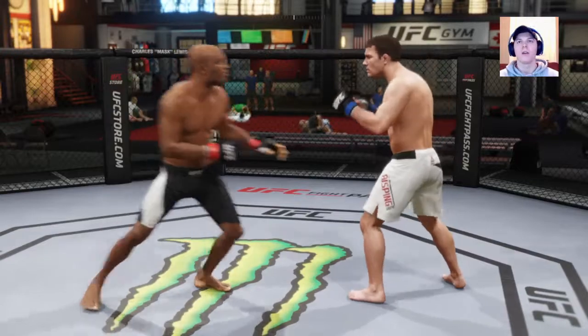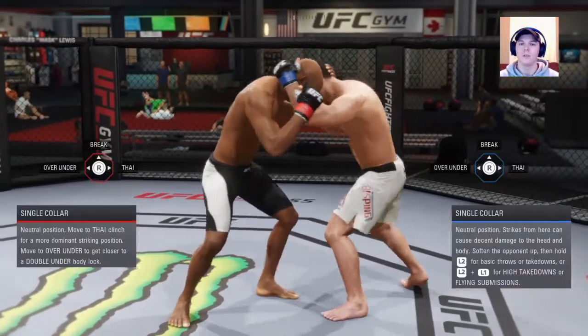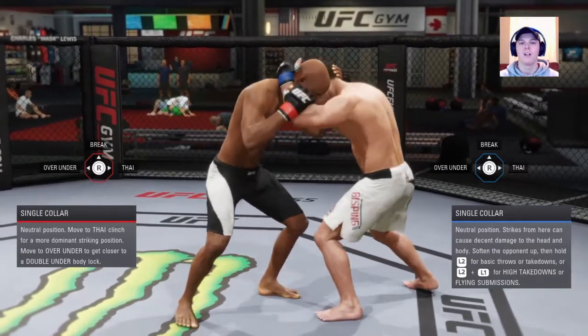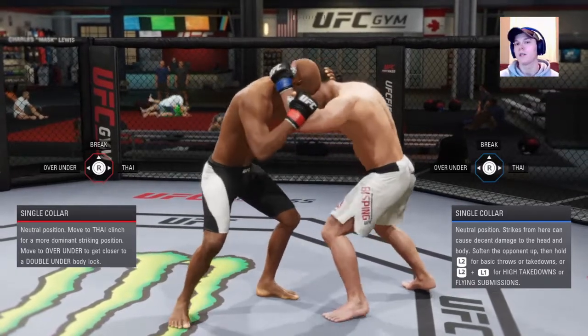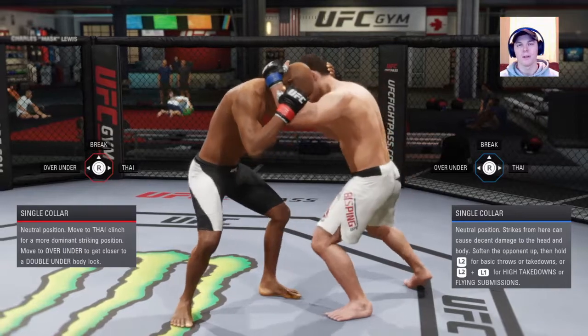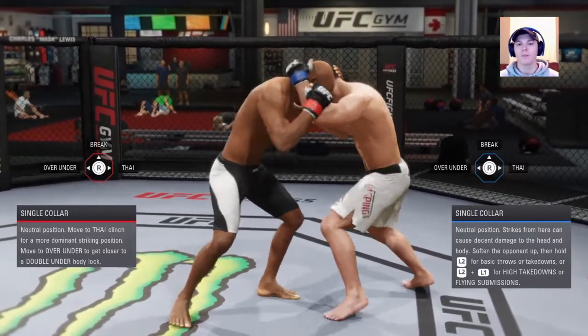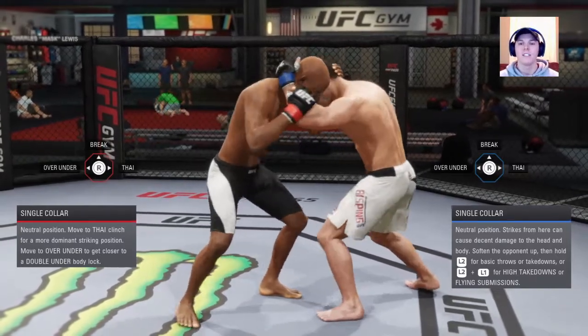Most of you will know that. In the clinch, single collar is super easy once you get the hang of it — there are a few things to look for. My number one rule about the clinch, and it's probably going to apply to all my tutorials: watch your stamina. Please, guys, watch your stamina. If you're at low stamina, you're going to get out-grappled and out-struck no matter what position you're in. Pay attention to stamina.